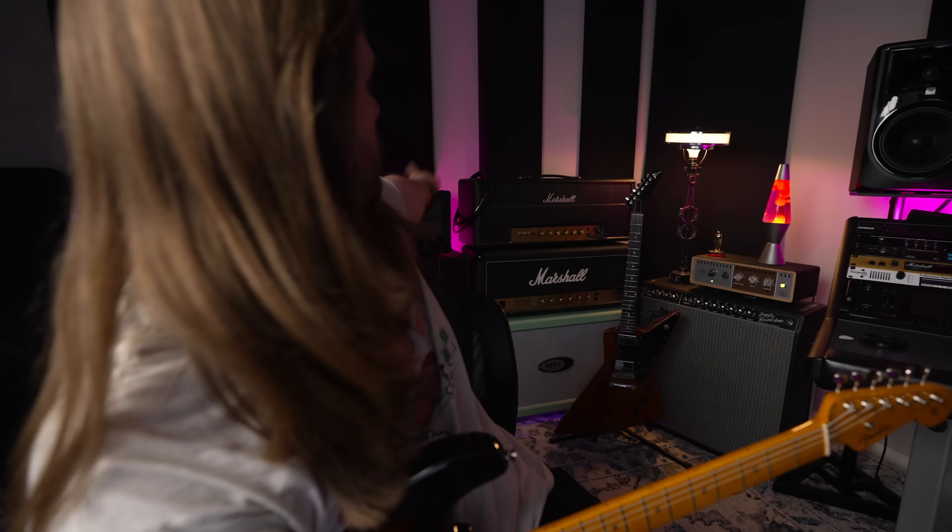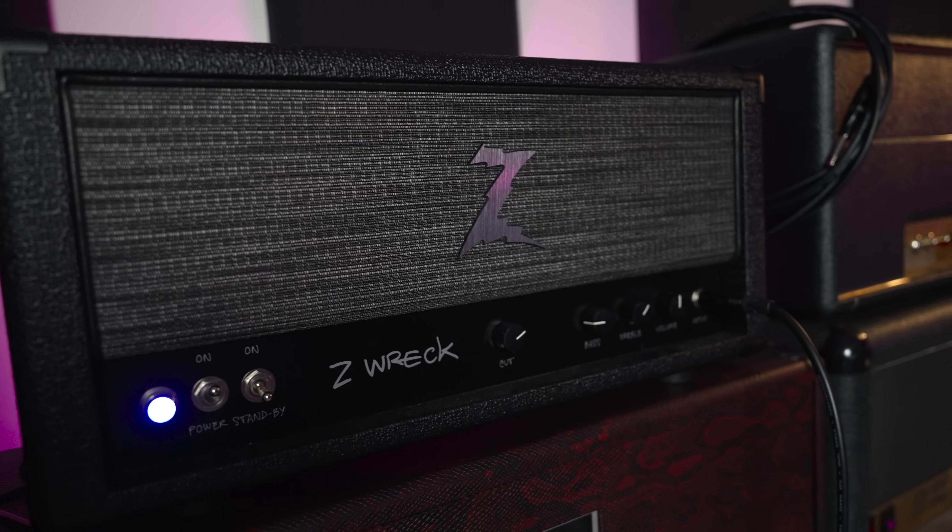For tones today I'm running the Strat into my Dr. Z amp into the OX Box, and I'll just have the reverb from the OX going the whole time. Let's get stratty.